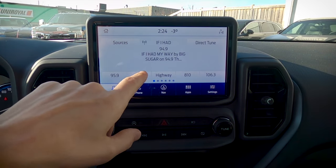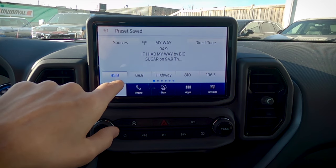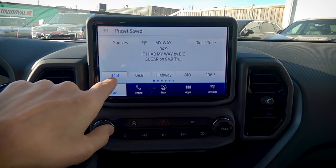If we want to save a preset, all we're going to do is press and hold. And as you can see, it saved that station directly as one of my presets.